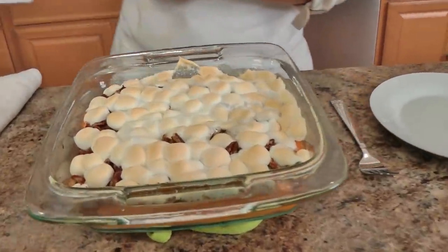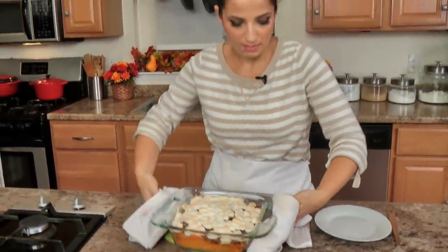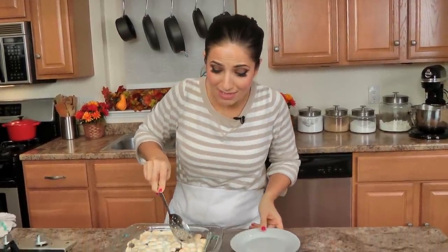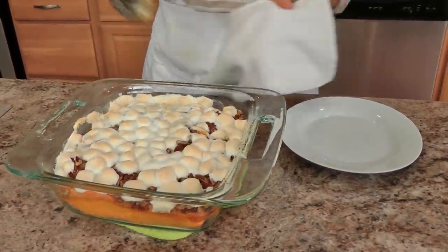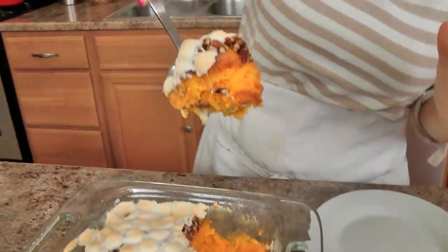This looks stunning. Now, if you cook with marshmallows you know that once it starts to cool the marshmallows will start to deflate, so this is really best going from oven to table right away. I'm going to go in for this little corner — look how beautiful this is. Look at that, it's almost souffléd!